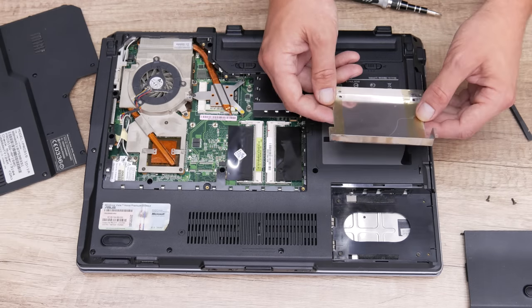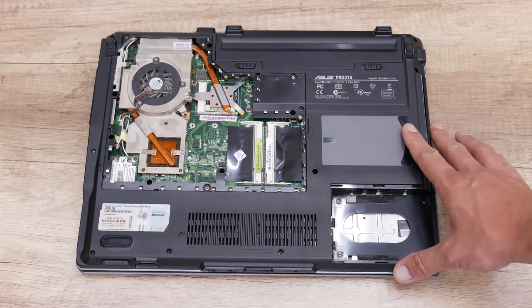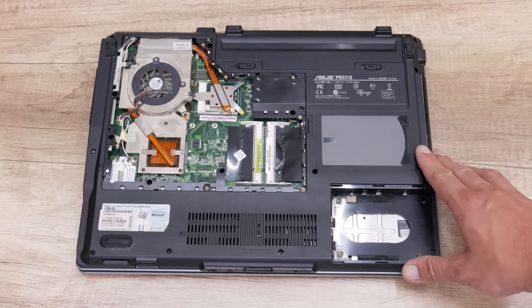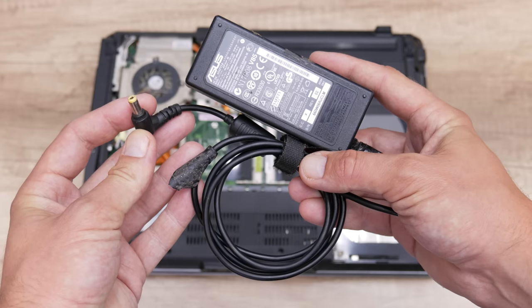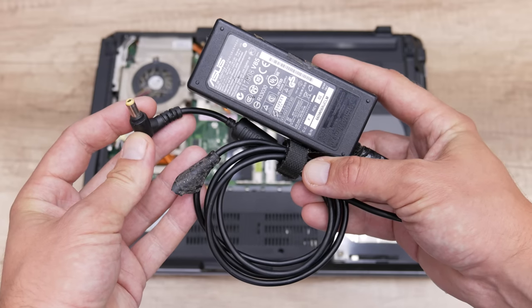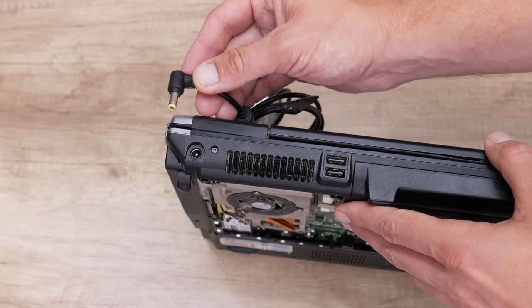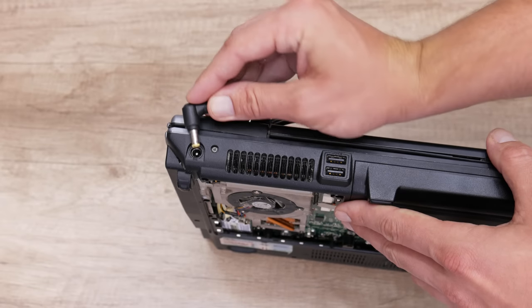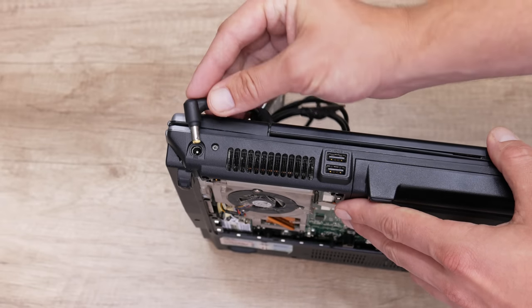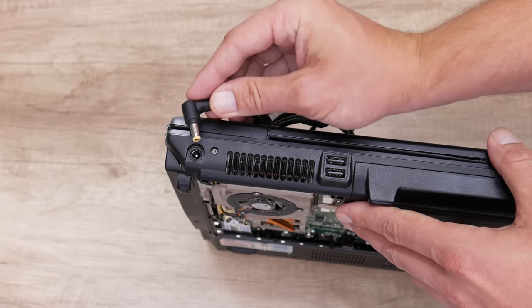I also got this laptop without a charger. The first thing I need to test this laptop is the charger. Unfortunately, I have no charger for these older models, but I have an Asus charger for newer Asus laptops with the same voltage and same power — just the connector is a little different and doesn't fit the older models. So to save some money, I decided to convert this charger to fit this Asus laptop.